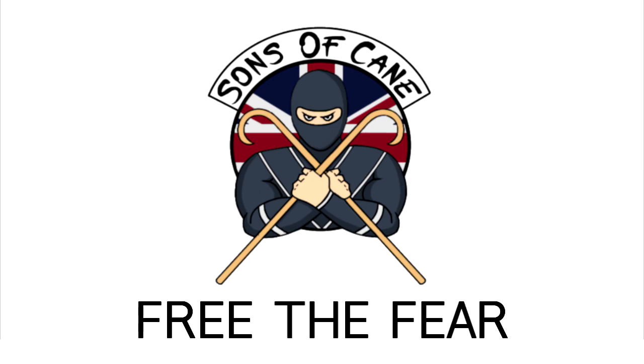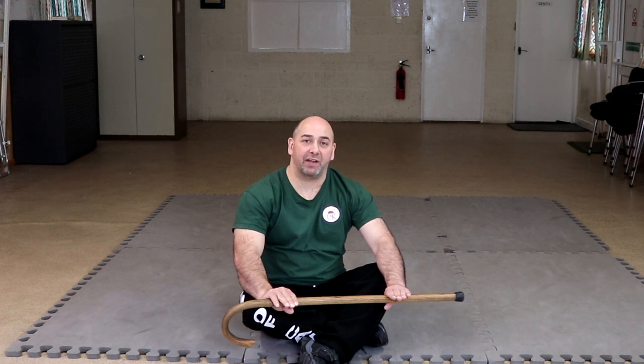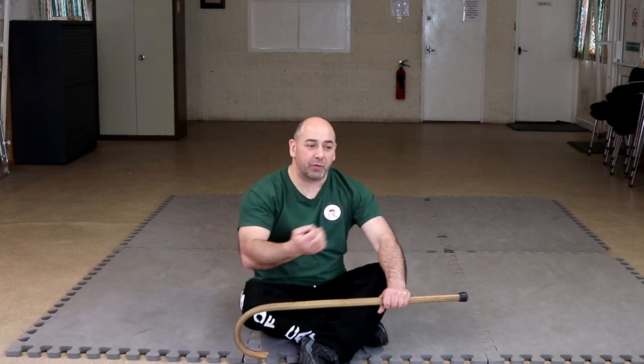Hi guys, welcome to Sons of Cane. This is the second video in the series for our ground and pound type videos, how to survive on the ground. With an extension of what we did last time, we're going to be looking at moving on the floor, any pre-emptive strikes and kicks. This is something we do when we train on a Monday evening. If we're on the ground, we get a crowd, we get people to hit us with a pad, then we increase the number of people with pads, techniques get harder, and then we take away the pads and introduce physical attacks. So this is just a slight build-up.